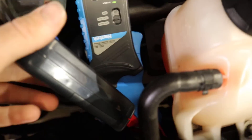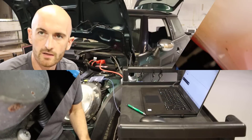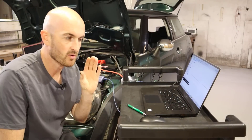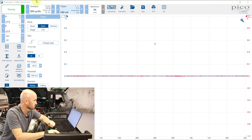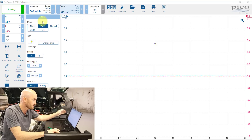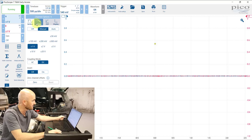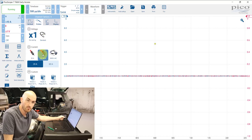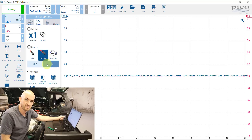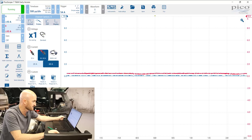I've got both amp clamps connected up to the electric fan wiring, both in the same direction and both switched to 60 amp mode. Now let's set them up in the PicoScope 7 T&M early access software — that's the PicoScope 7 software you need for the 2204A. Channel A has the Hantec clamp in blue, so we go to probes and select the 60 amp setting. Then we set up channel B with the exact same settings.